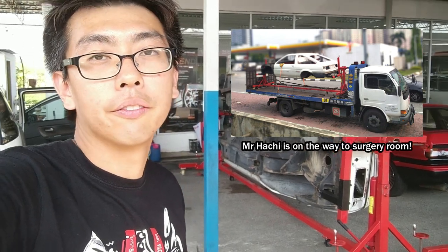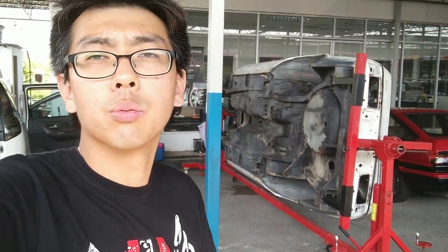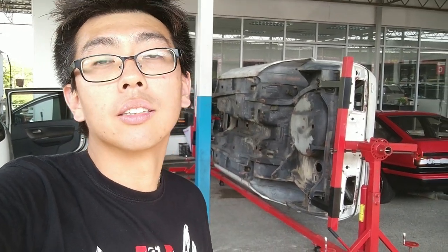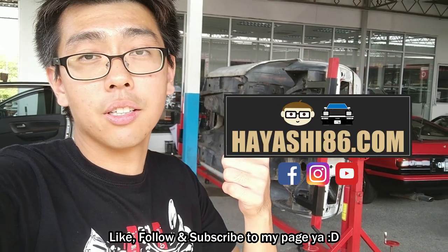There they will get it fixed — get the rust fixed, do a bit of welding work — before sending it over to the paint shop for the paint job. This whole process will take a bit more time, and we will definitely document the whole process for you guys to see. We look forward to the end result of Misachi the A86. Thank you guys for watching, hope to see you in the next video. Don't forget to check out Haishi A86 on Facebook and Instagram. Thank you, see you, bye bye!